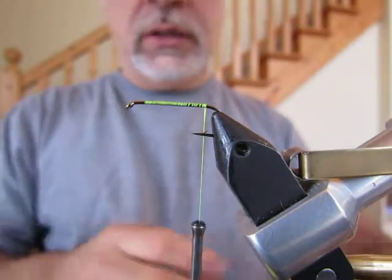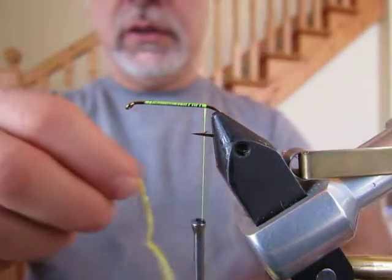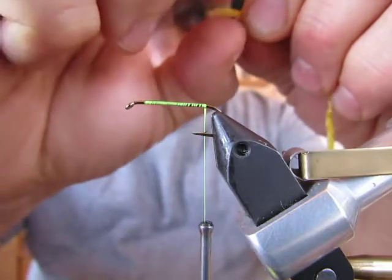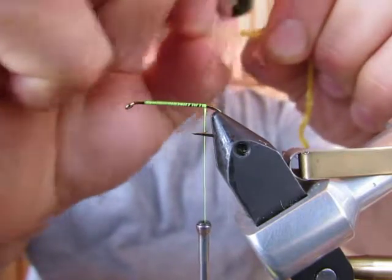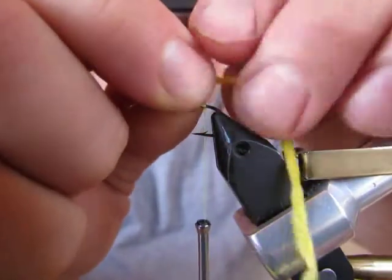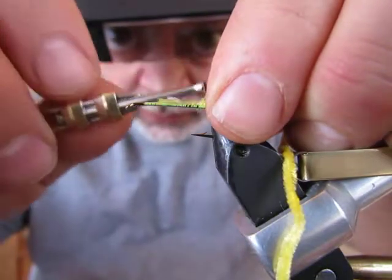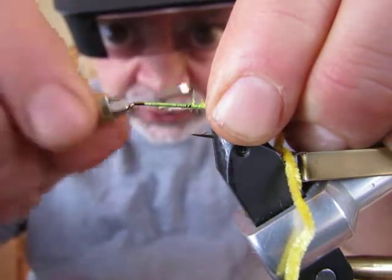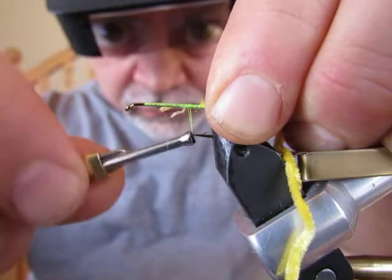Clip off the excess and then the next thing you do is grab about a five-inch piece of chenille and tie it in. When working with chenille, the first thing you do is take the end you're going to tie in, put it between two fingernails, and keep dragging your fingernails across until you've exposed the core of the chenille — the thread that it's all built on. Then lay that atop the hook at the tie-in point and tie it in. You want to make sure this is secured really nicely because this is essentially the platform that the whole fly is built upon.